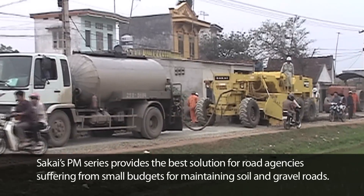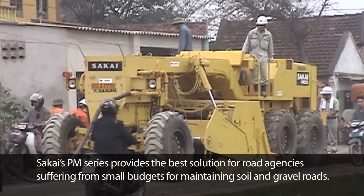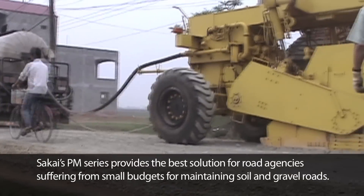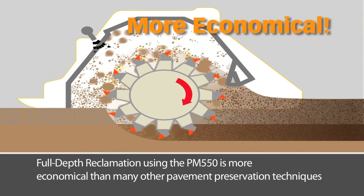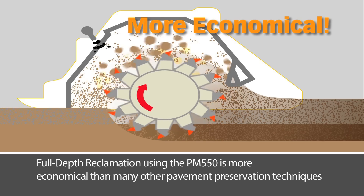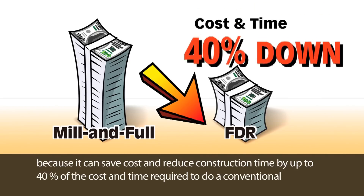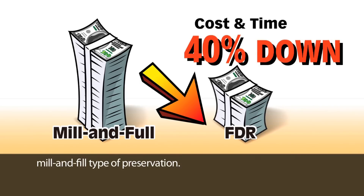Sakai's PM series provides the best solution for road agencies suffering from small budgets and for maintaining soil and gravel roads. Full depth reclamation using the PM550 is more economical than many other pavement preservation techniques because it can save cost and reduce construction time by up to 40% of the cost and time required to do a conventional mill and fill type of preservation.